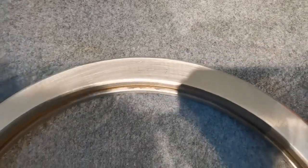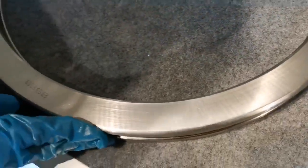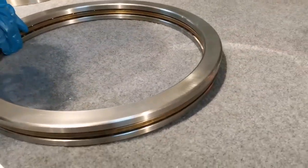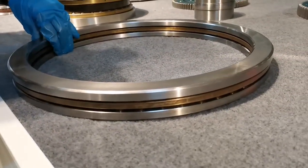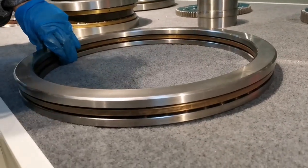Hello guys, this is the thrust board bearings produced by LYHG, which is our company logo. You can also come to us and customize your own logo — we have an electrical machine that can put your own logo on.